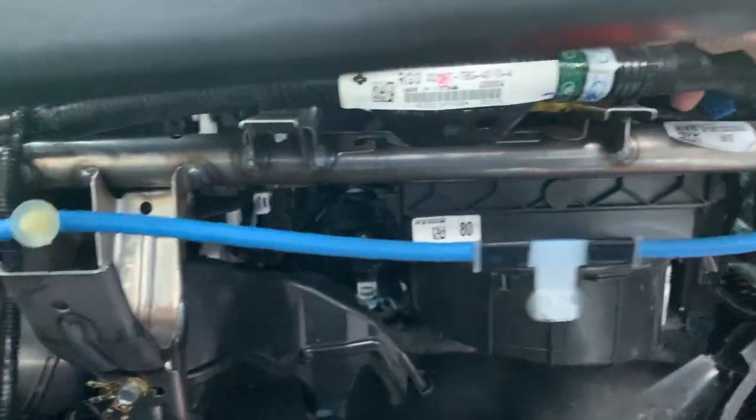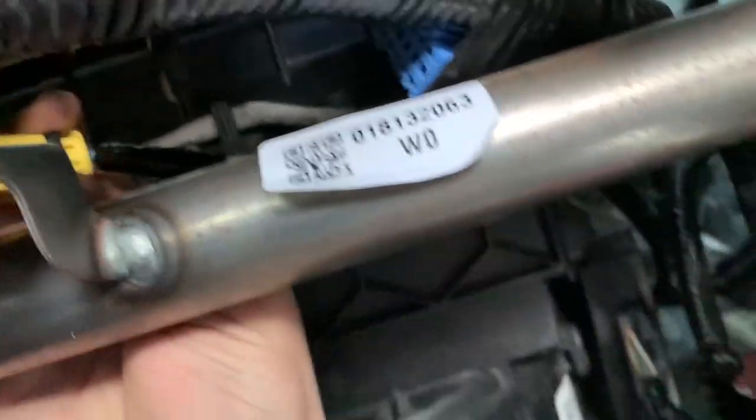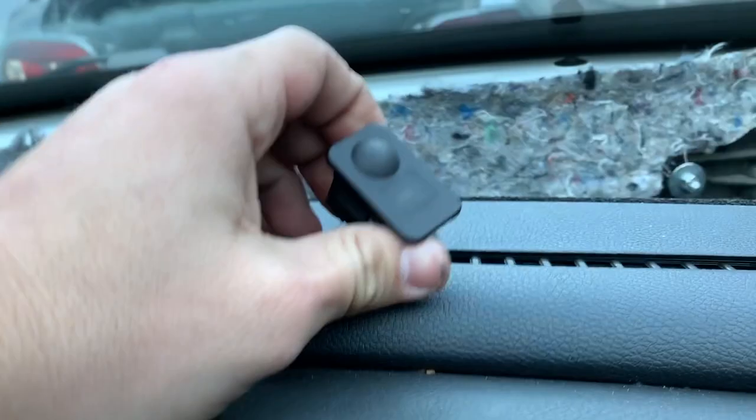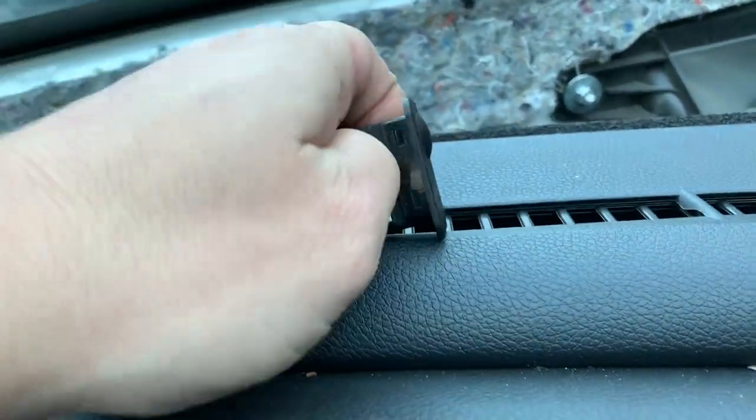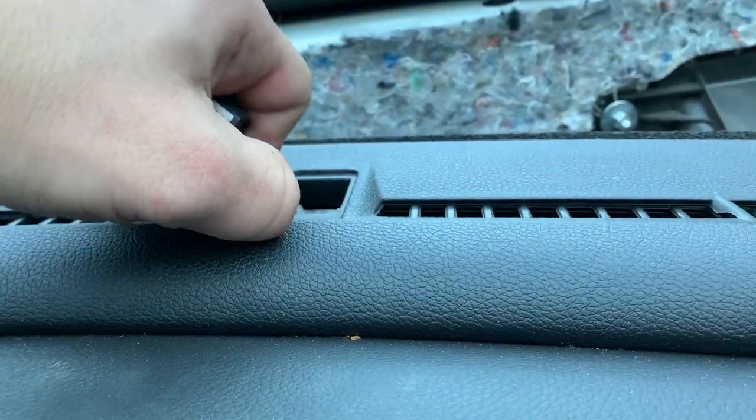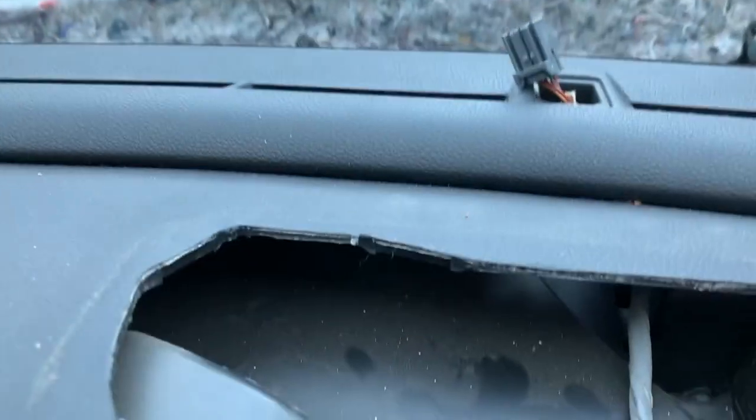I forgot to disconnect the airbag — make sure power is disconnected before doing this. Only do this when the power is disconnected. To disconnect it, simply pull on this black tab and as you pull on it, disconnect it. Now that's disconnected. Also, take a flathead screwdriver, stick it underneath here, pull it out, and go ahead and disconnect this connector as well.